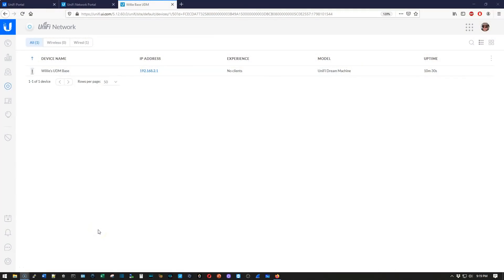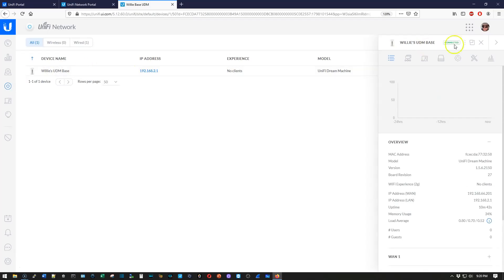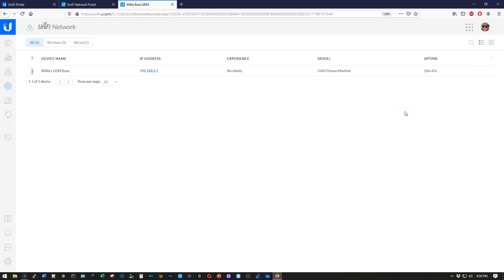All right, so here we are over at our UDM. This is the UDM that we did the last UDM video on. What I'm going to do is connect the Flex Mini switch over to port number one on the UDM. I'm doing that right now. You'll have to take my word for it since you can't see it, but it is now plugged into the UDM and I have a link light.